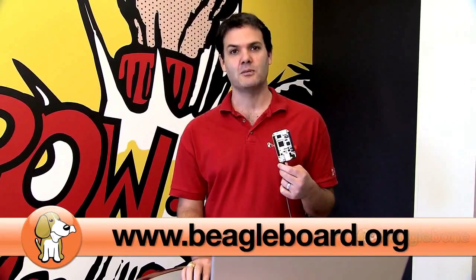With the BeagleBone, you can kickstart your inventions from 3D printers, wireless robotics, to home automation. Join the project and order your BeagleBone at beagleboard.org.